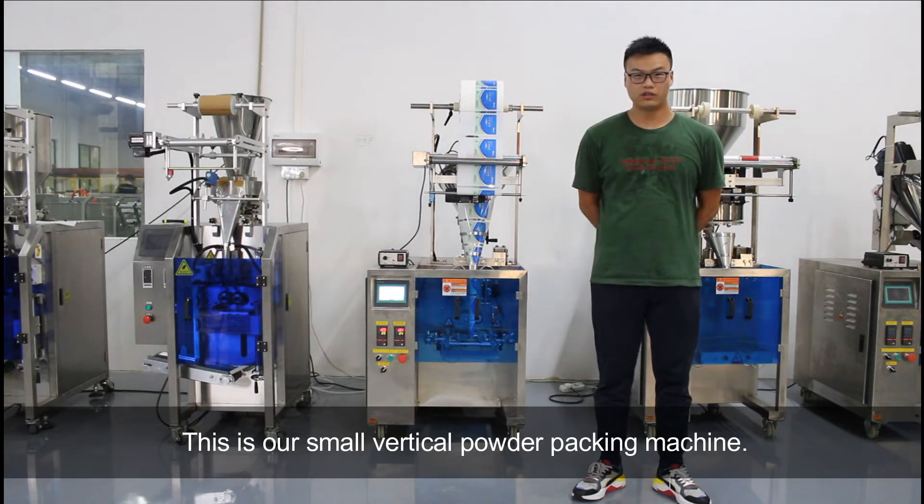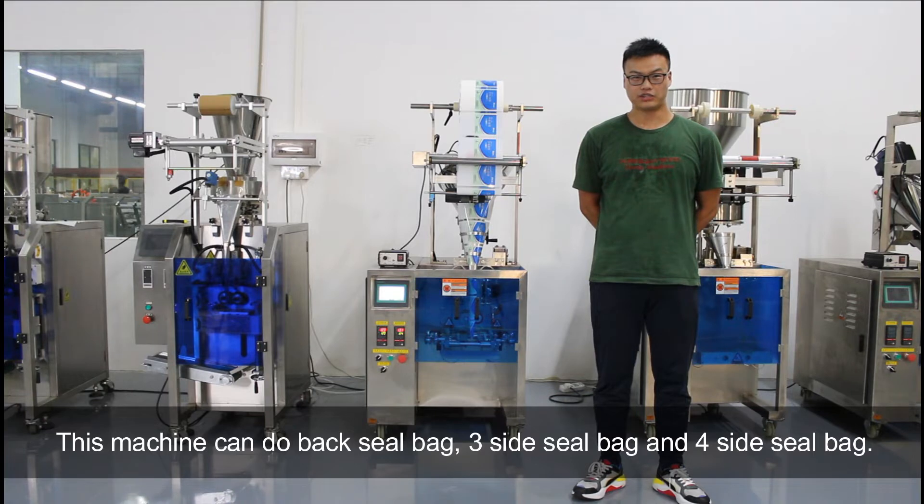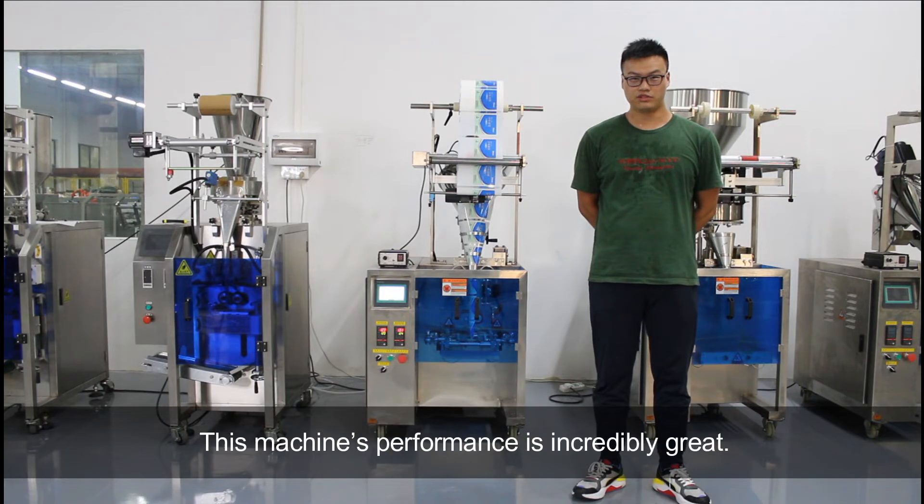This is our small vertical powder machine. It's available for all kinds of powder paper. This machine can do red silk bag, three-size silk bag, and four-size silk bag. This machine's production is basically great and its performance is incredibly great.